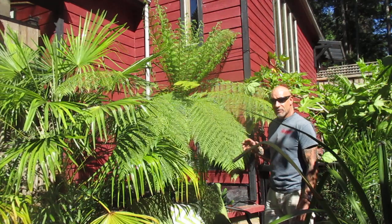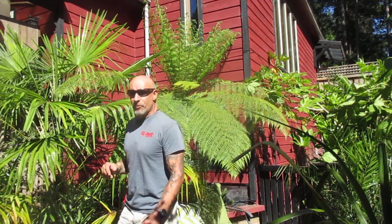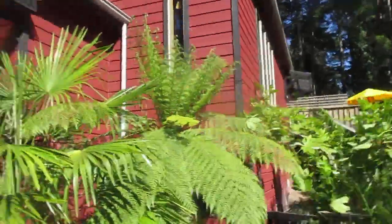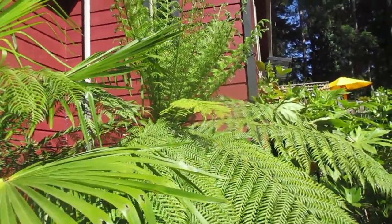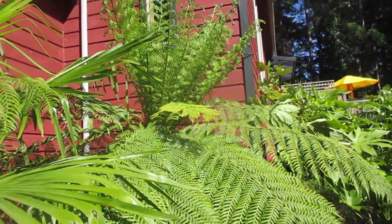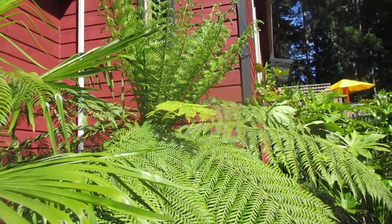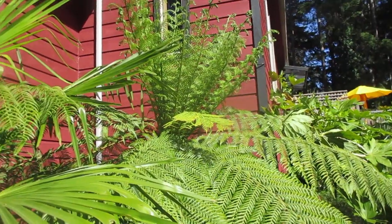It's one of my favorite plants in the garden. We have lots of smaller ones, but this is our biggest. We also have Cyathea cooperi, which is the Australian tree fern, and that is less hardy. That's what she's looking like today, folks, in May on Salt Spring Island — getting closer to the end of May. Thanks for watching, cheers!